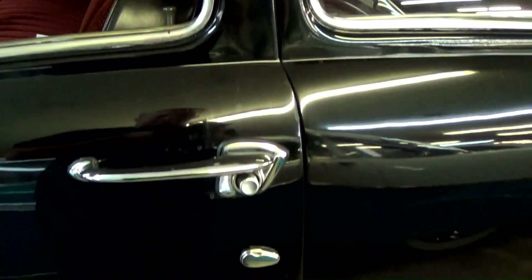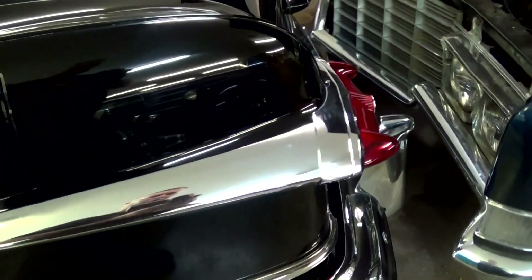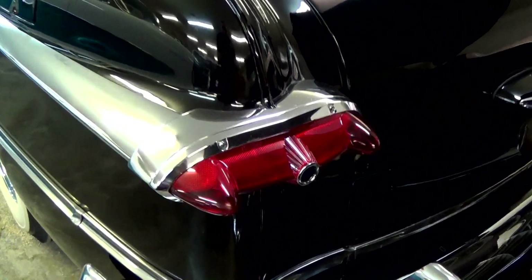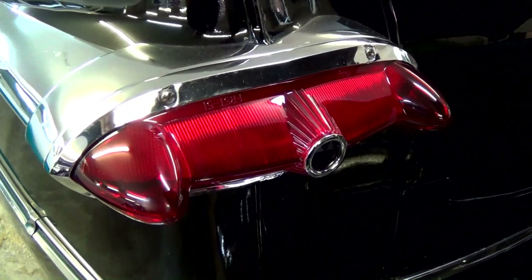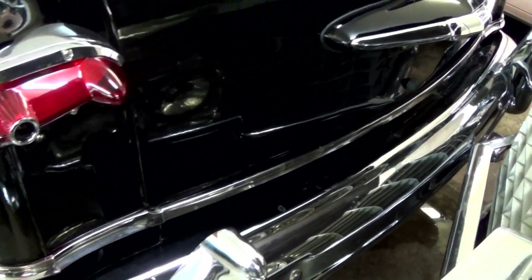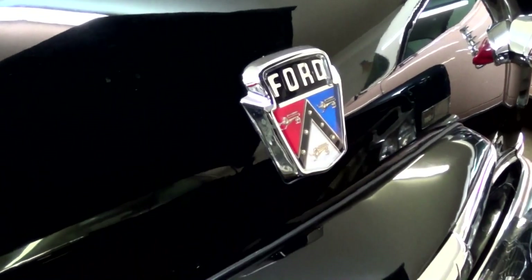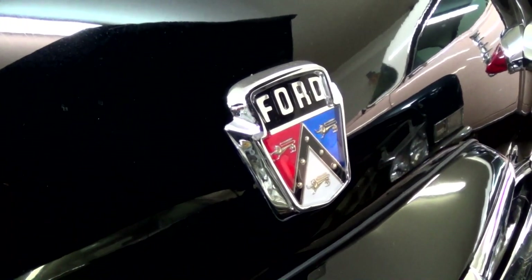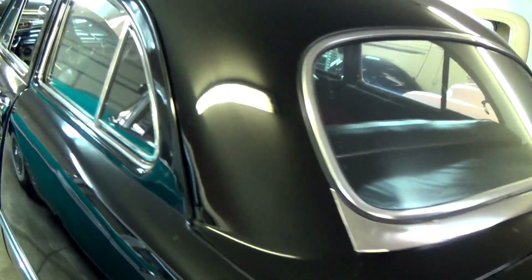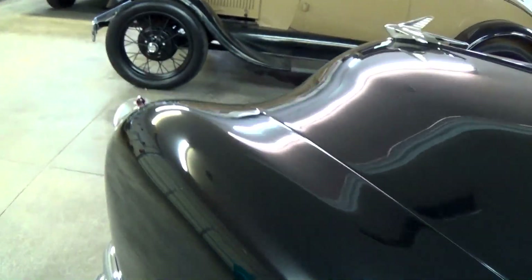Door shuts nice and solid as it should. Just nice bits of trim all the way around this car. Pretty impressive looking set of tail lights there — they've actually added blue dots to these to get a little hot rod touch. It's parked in here a little tight, but you can see it's got a big chrome bumper out back as well. Matching Ford emblem here on the trunk lid. Really nice paint on this car — it's definitely slick.